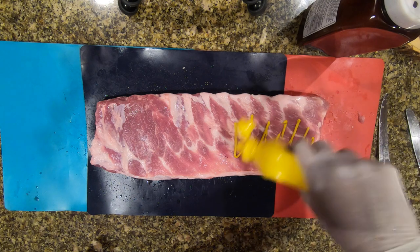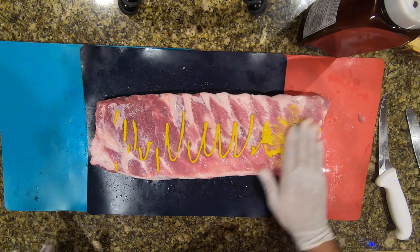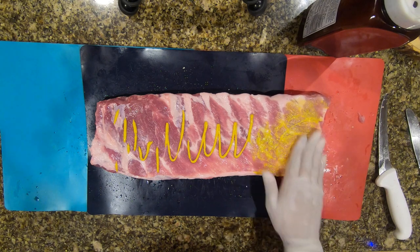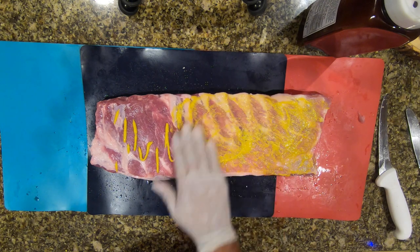You can use olive oil, or if you want a hot spicy taste you can use Sriracha. With mustard, you don't really taste it — it's purely so that when you throw your rub on there it sticks to the rib and doesn't come off in the process.